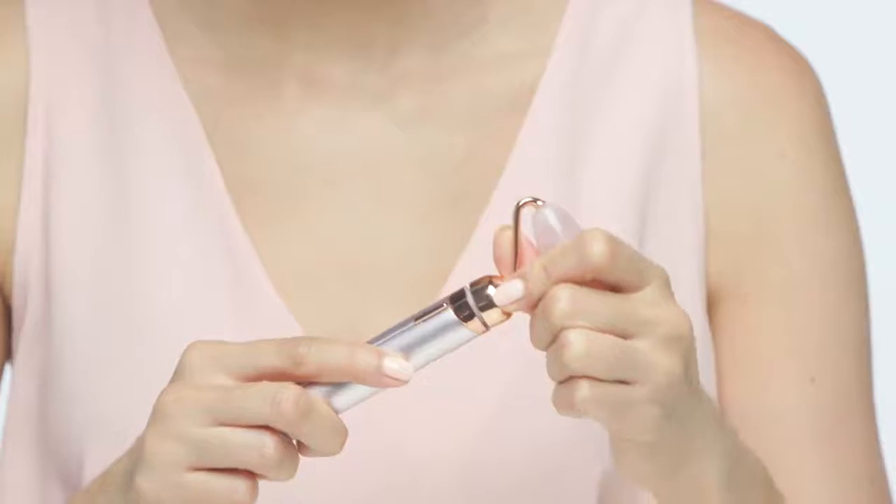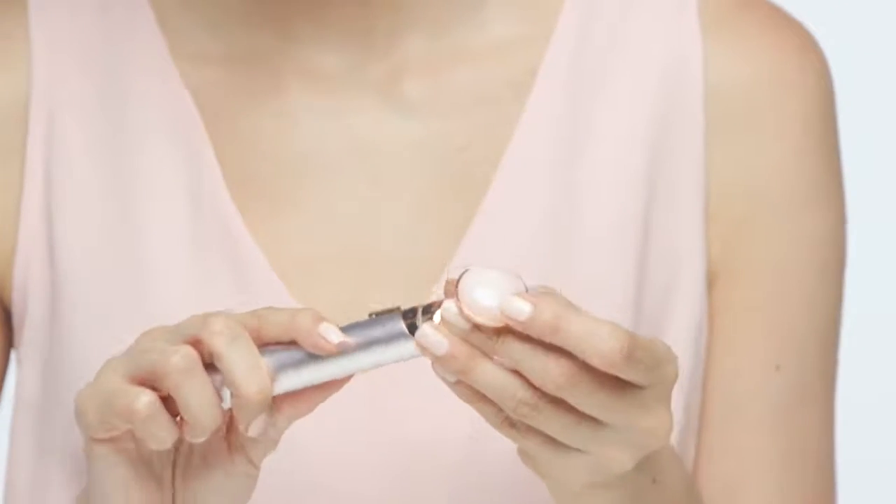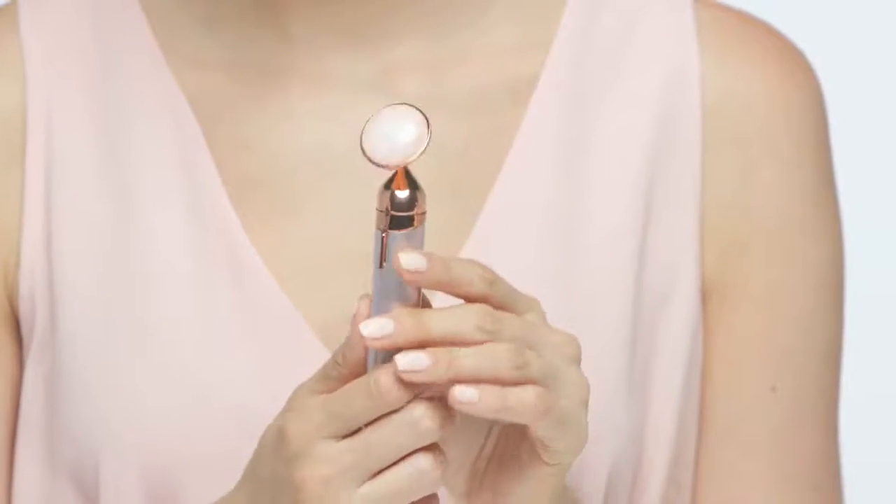Now let's learn how to change the rolling massage head to the under eye press. To remove the rolling massage head, gently turn it counterclockwise and lift it off. To add the under eye press, line up the notches on the head and the handle, gently turn it clockwise, and the head should secure onto the handle.